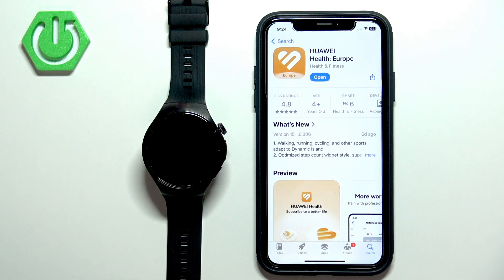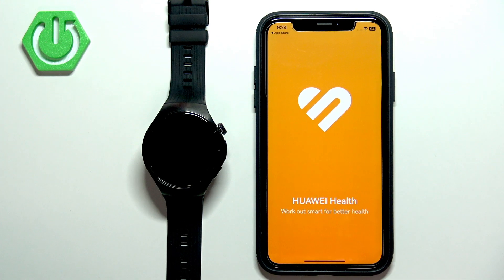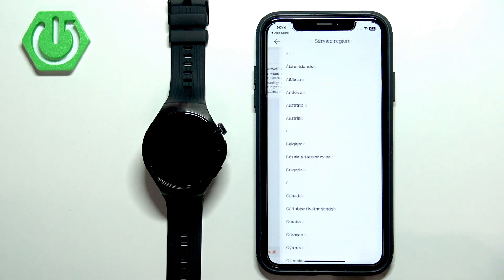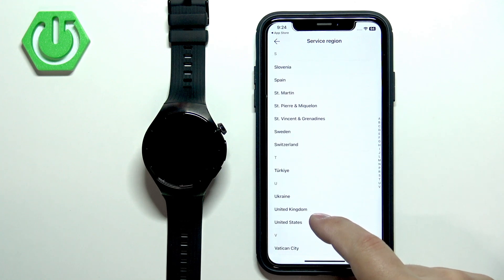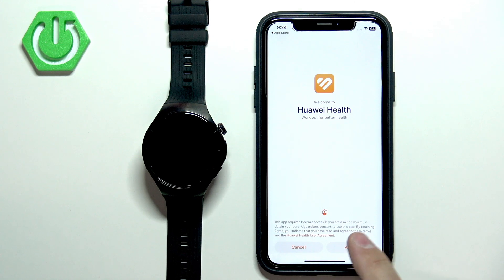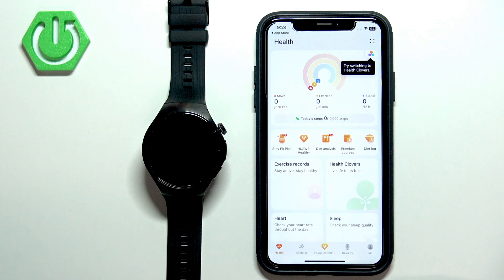Once the application is done installing, tap on Open to launch it. In the app, you will need to select your service region. Tap on the region field, scroll through the list, find the region you want to use, and tap on it to select it. Then tap on Next, Next, and Agree. Allow the required permission for notifications.